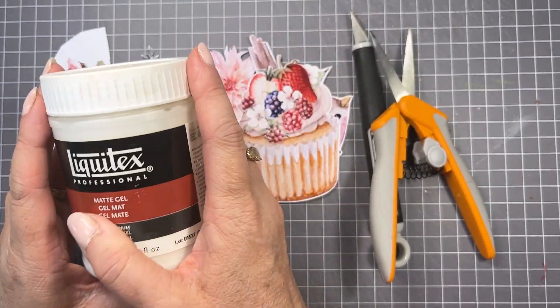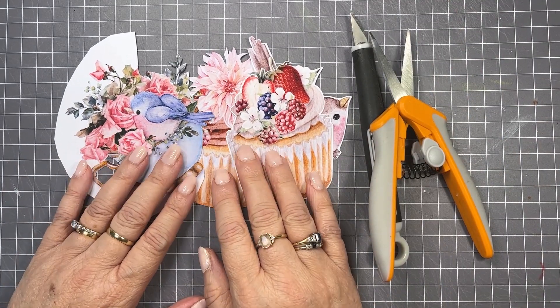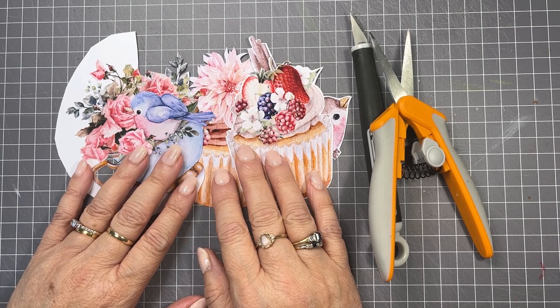If you're doing a lot of mixed media work you're going to have your matte gel medium anyway, so it's a good little tip. I hope overall those tips have been really useful and help you with your fussy cutting. Thanks for watching.